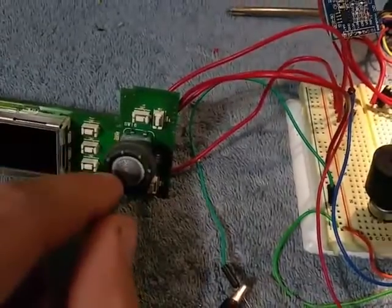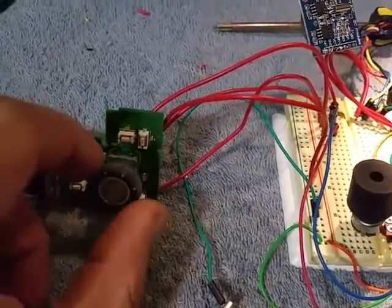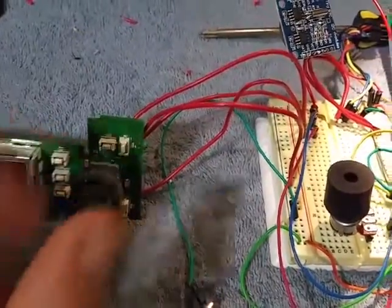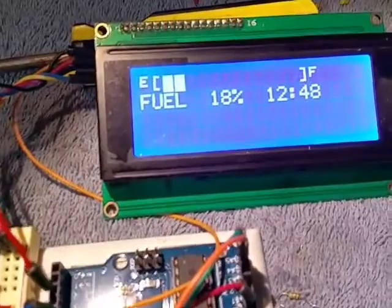I just hijacked a little encoder — a grey code encoder. It's a turn wheel with a push button so we can go in here and push the button on it.